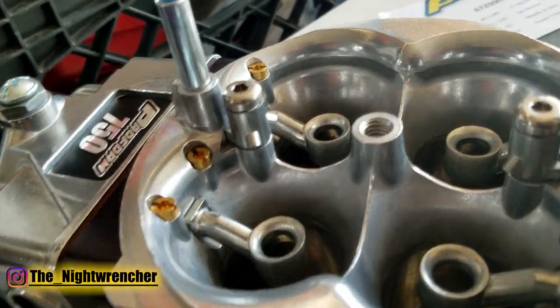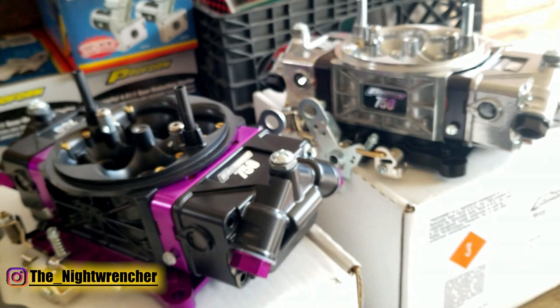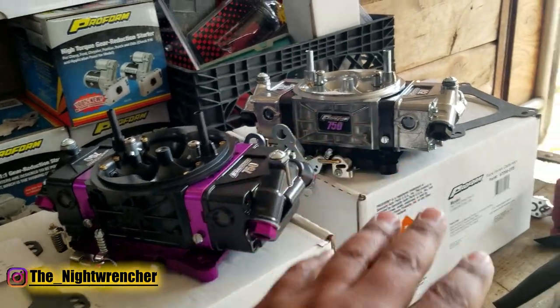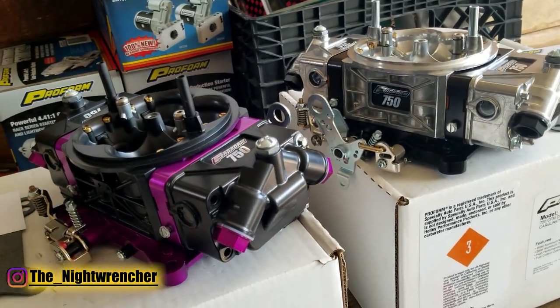The boosters for the E85 version and the gasoline version are different. I'm not sure if that's a design choice specific to E85 versus gasoline, or if it's just the new booster design versus the older booster design. Regardless, they both look like they would work fairly well.